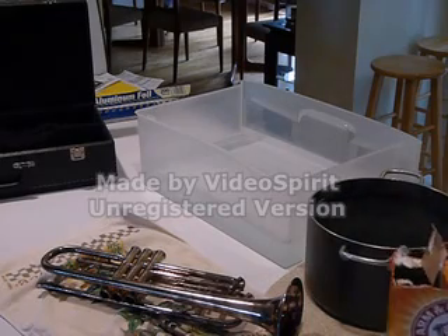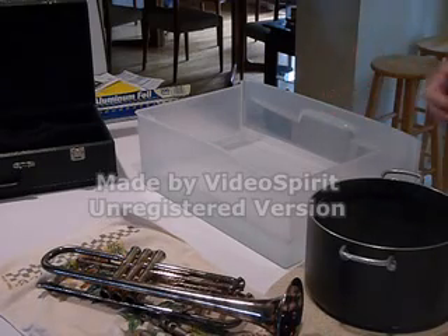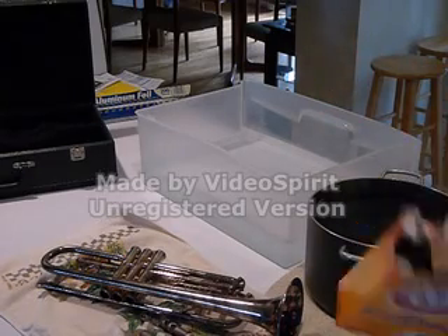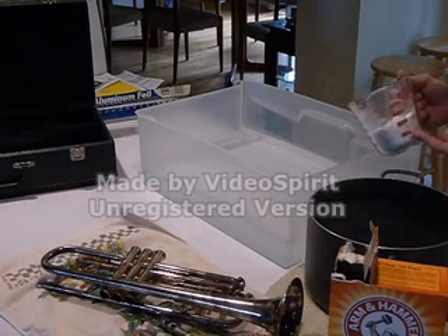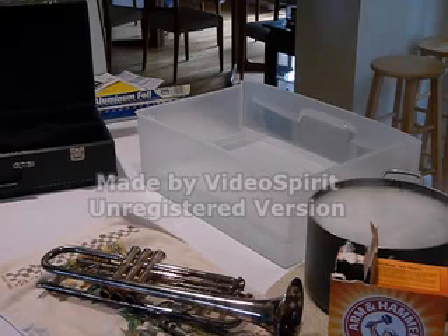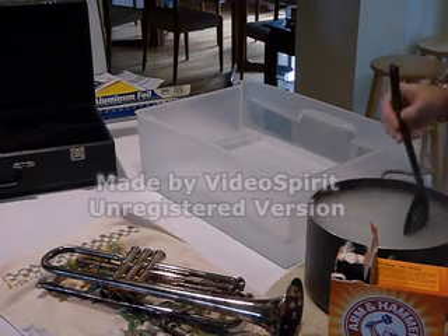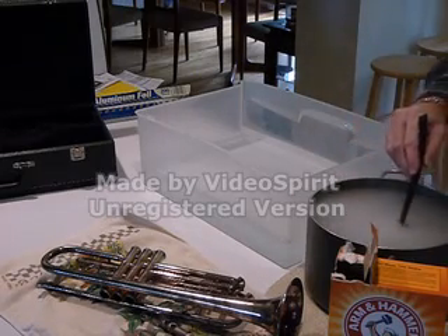I've got most everything set up already. This is hot water from the faucet — it's going to be about half of the water we'll require. We have some regular baking soda — don't use salt or anything else. No matter what you read or hear, keep it to baking soda. I'm using a cup of baking soda for about four gallons of water. I'm going to dissolve it first. This water was boiled a little bit ago and it's fairly hot, so the baking soda should dissolve shortly.